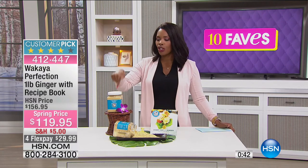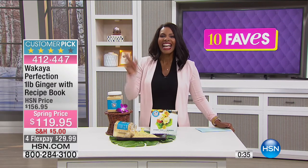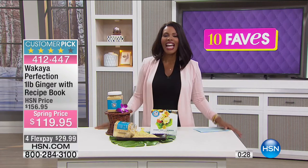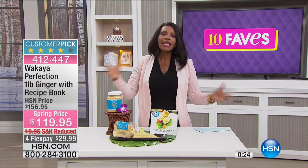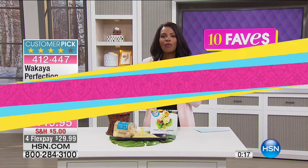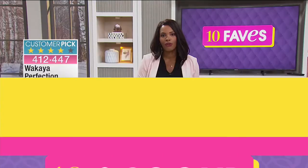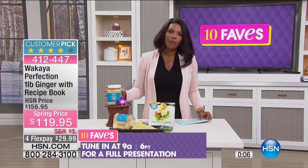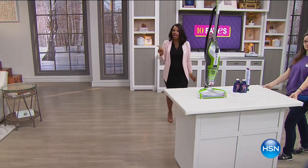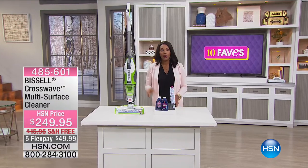We will have another full presentation of that one coming up, but we don't bring it in very often — definitely go ahead and pick up that pound. We've got two more favorites. Up to fave number nine, we're going to do some cleaning with Bissell — this is the Crosswave multi-surface cleaner. This is really, really cool: it vacuums and it washes your floors at the same time.